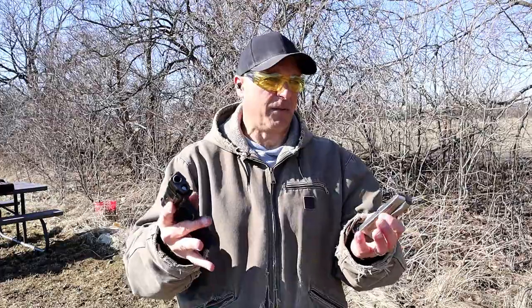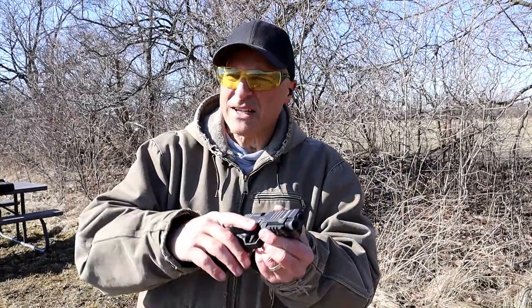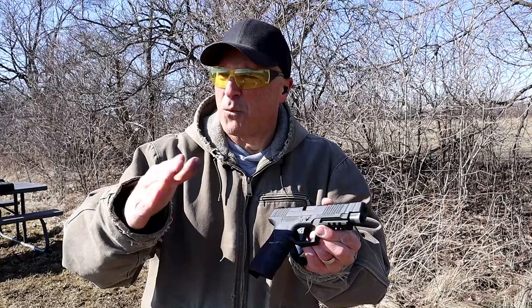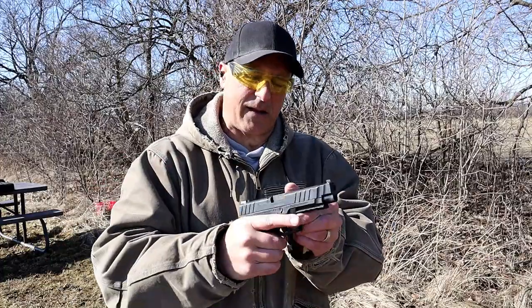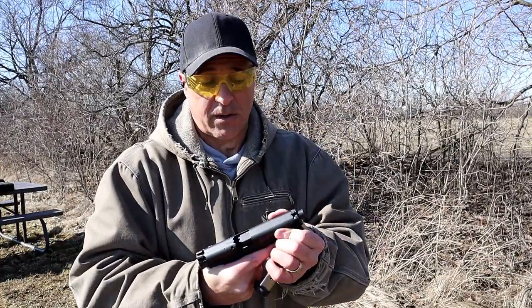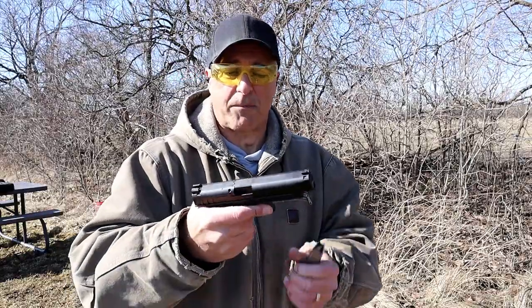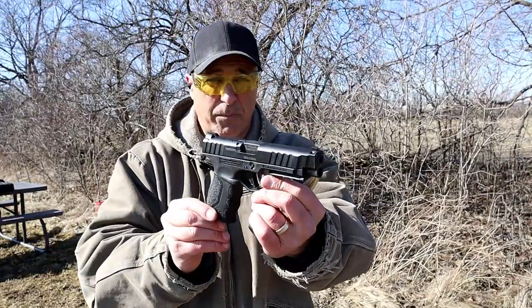It's been a couple years now — I believe it was 2019 when they came out with the original STR9. I got one of those, then I got the STR9 Compact — 4.1 inch barrel versus 3.8 inch barrel, 15 round mag. I still have the Compact, and now I have the STR9F. I like the way it fires, and I think it's a pretty sharp looking gun. I certainly like the price.